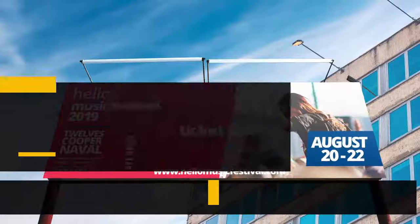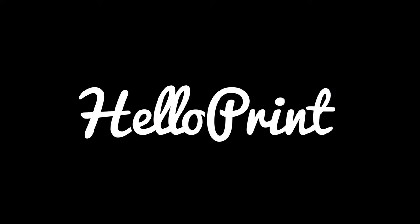And that's it. Head over to heloprint.co.uk and start printing today.